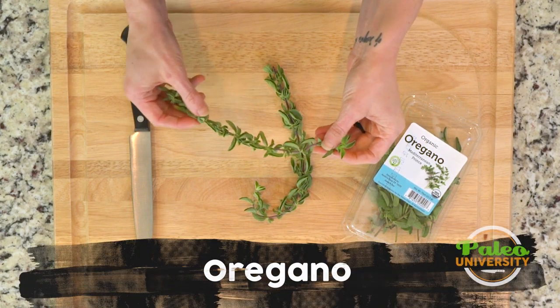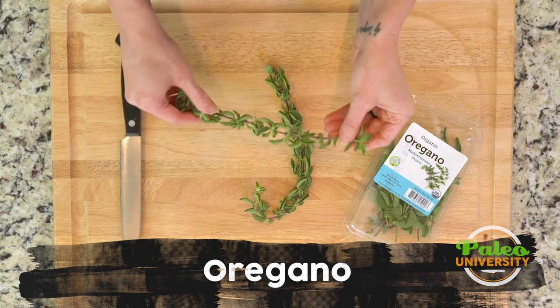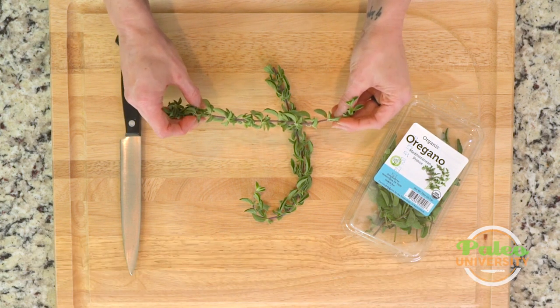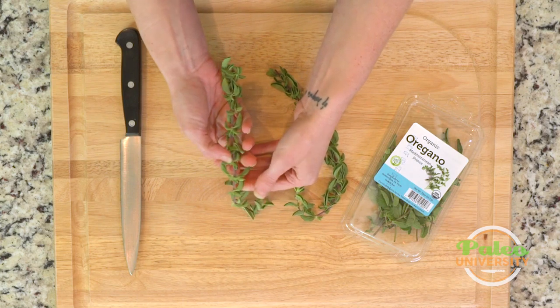Most of you have probably used oregano dried — it's a very common herb, especially in Italian cooking. But this is what fresh oregano looks like. I like to use both fresh and dried oregano because fresh adds a little bit of a different flavor.